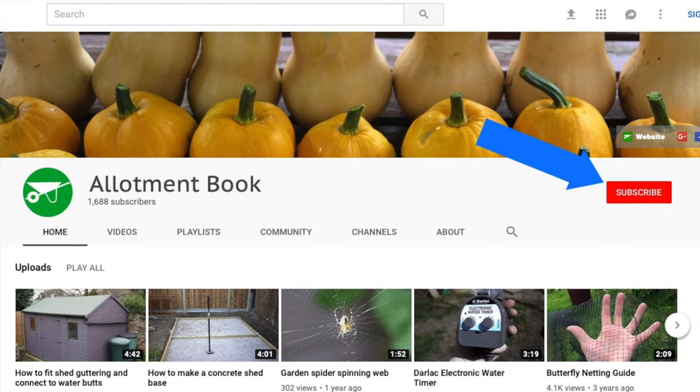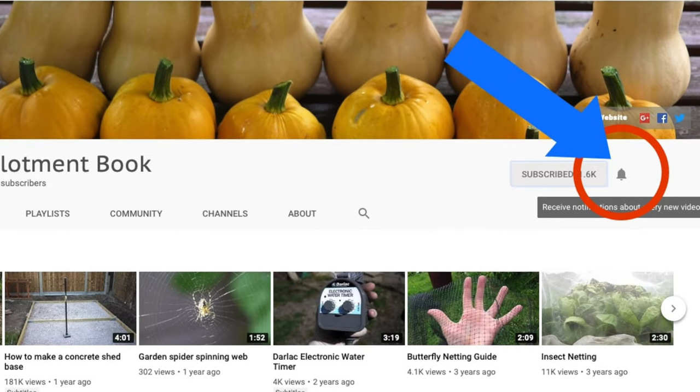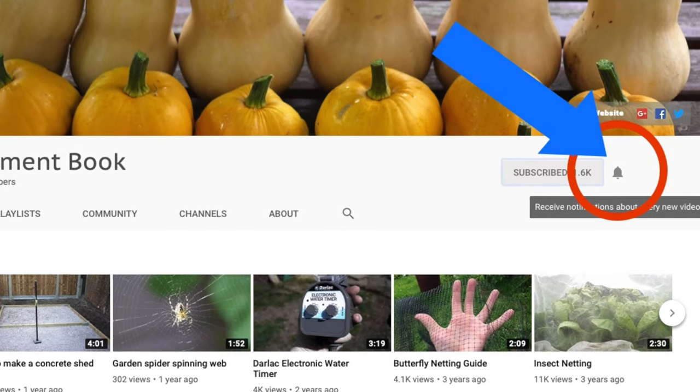Don't forget to subscribe to the YouTube channel by clicking the subscribe button. After subscribing, click the bell to ensure you are notified every time a new video is added.